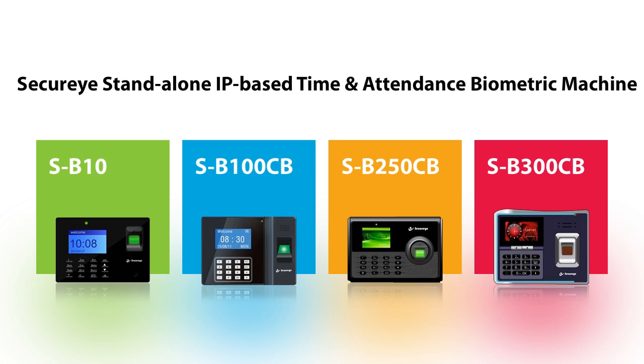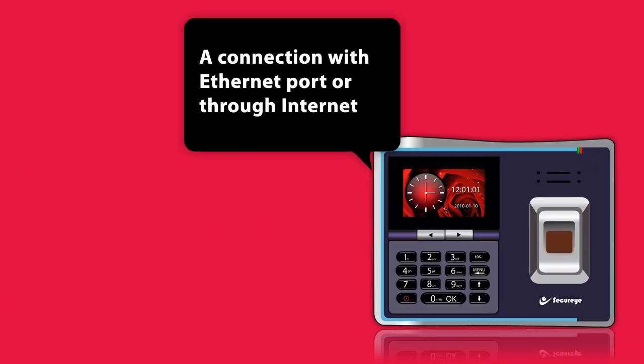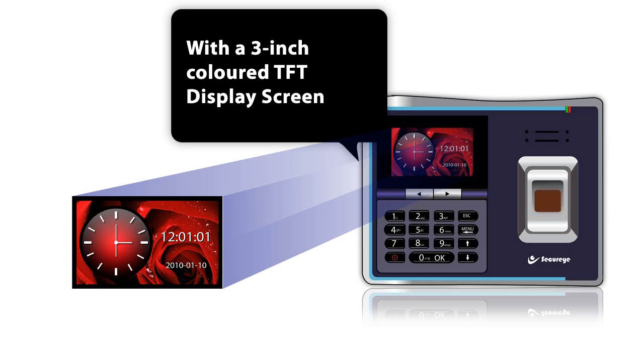The Securize Standalone IP-Based Time and Attendance Biometric Machine SB300CB is a classic hassle-free instrument. A connection with the Ethernet port or through the Internet and it starts working. With a 3-inch colored TFT display screen,